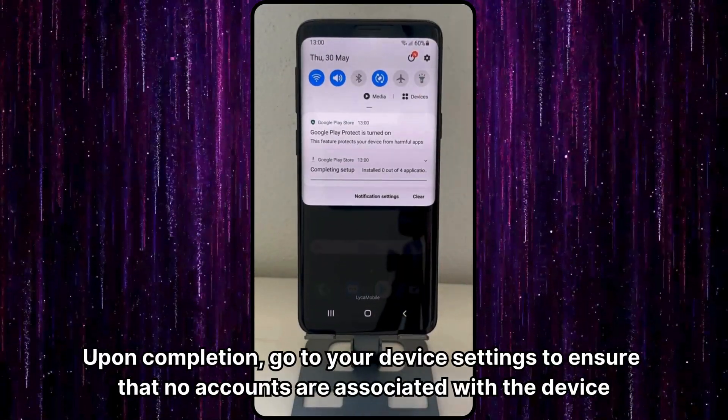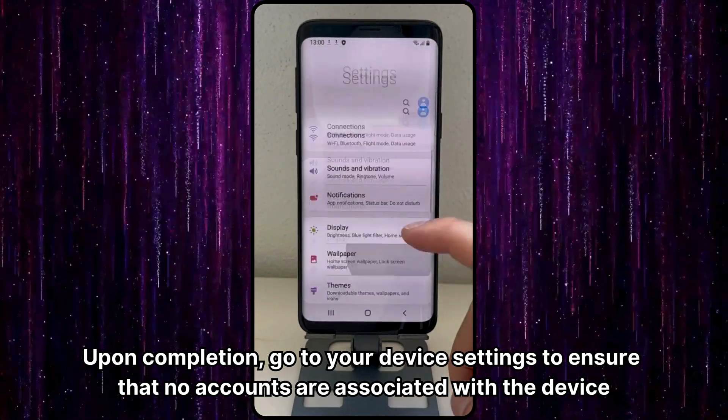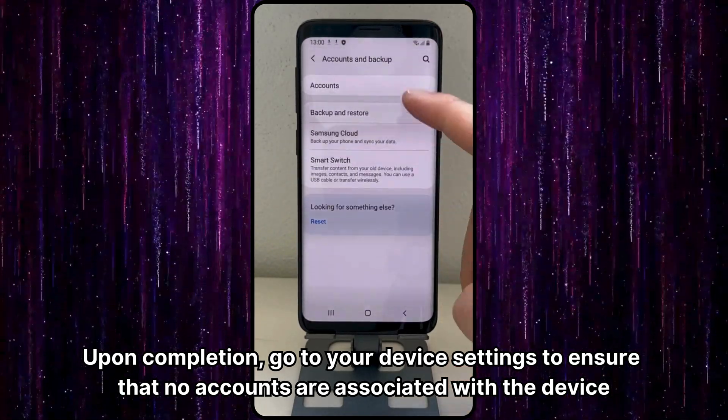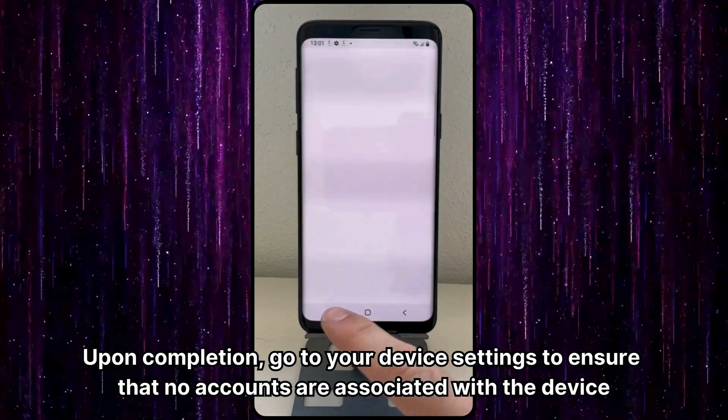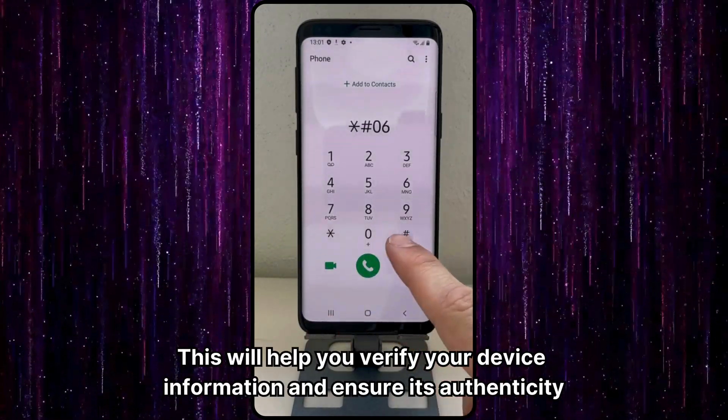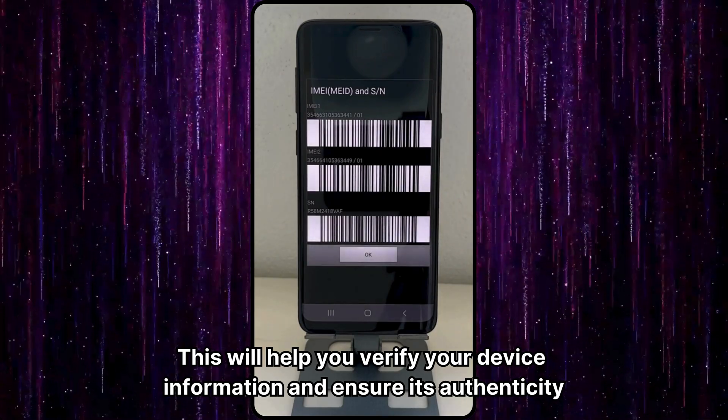Upon completion, go to your device settings to ensure that no accounts are associated with the device. This will help you verify your device information and ensure its authenticity.